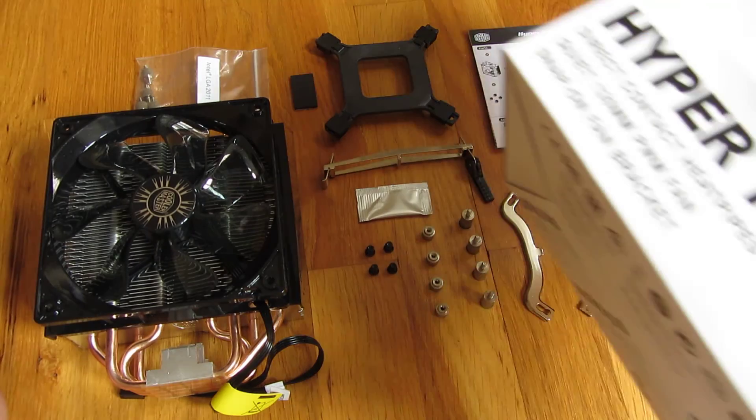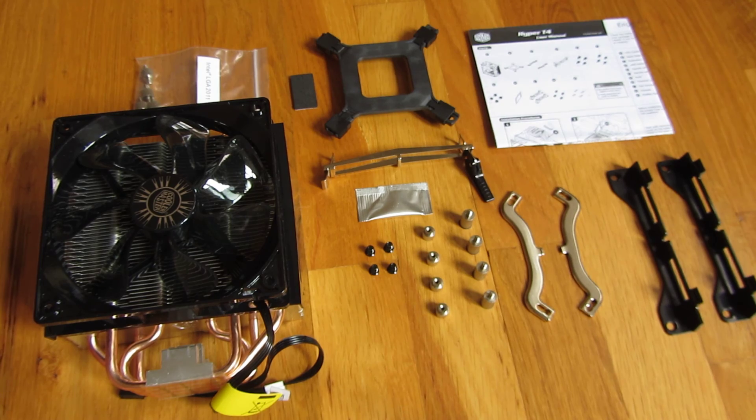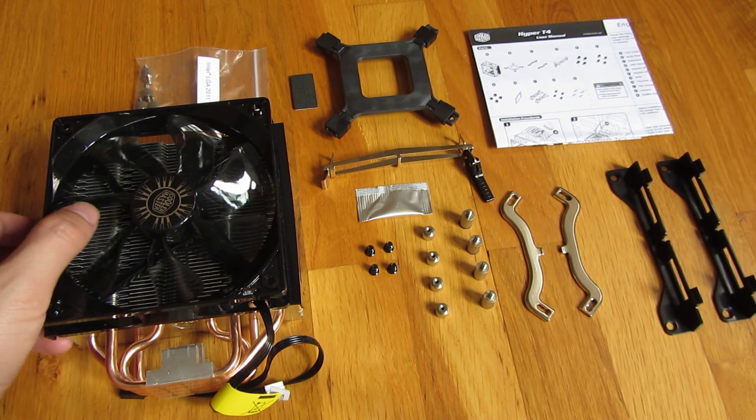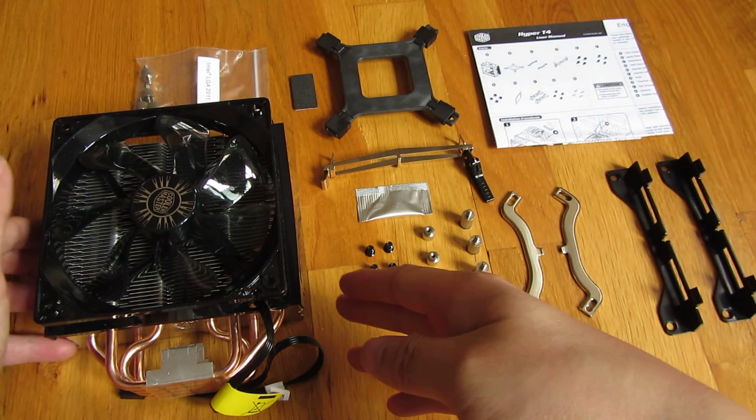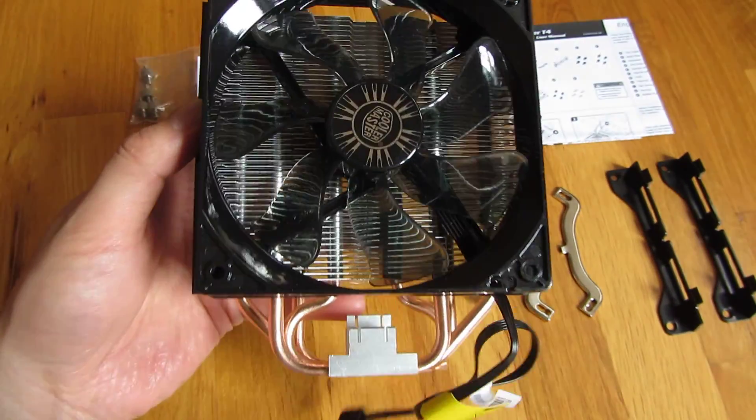This is the CoolMaster Hyper-T4 and I'm going to give you a very close-up view of this fan and give you some reasons why I got this Hyper-T4 over the Evo 212. Let me just get started with zooming into the fan.